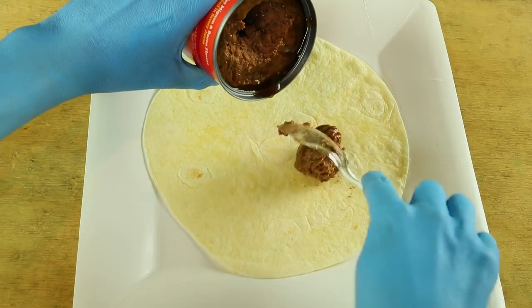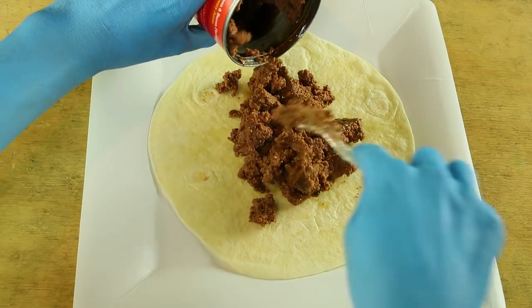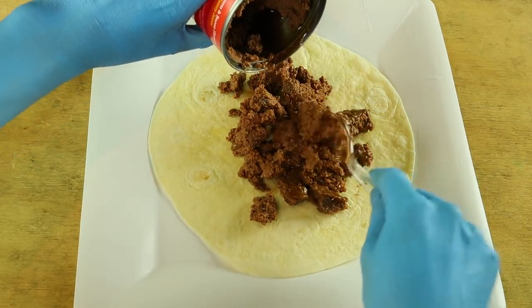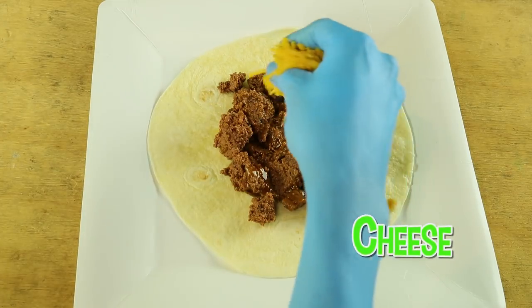Scoop your dog food into your tortilla. This smells gross. To make it look real, I'm going to add some cheese.